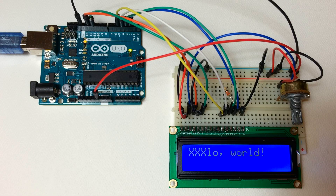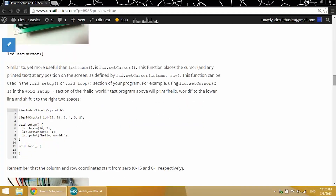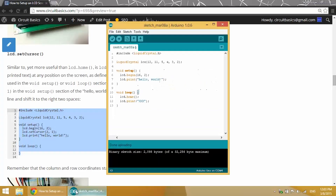Text is going to print starting at whatever location you set the cursor. In the next example we'll set the position of the cursor with the LCD.setCursor function, so we can set it anywhere we want on the screen. In this example we'll move it to position 2,1 — that's on the bottom row and three character positions to the right from the left side.